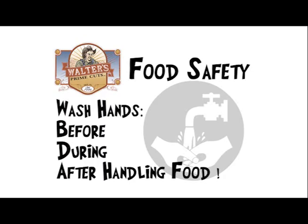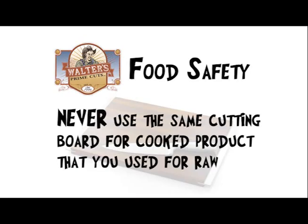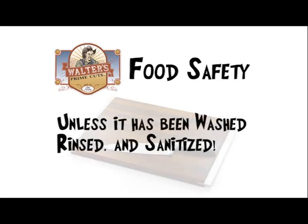Hand washing cannot be stressed enough. Wash thoroughly before, frequently during, and even after handling food. Be certain to use a different cutting board for different meats. Never use the same cutting board for cooked product that you use for raw, unless it's been washed, rinsed and sanitized.